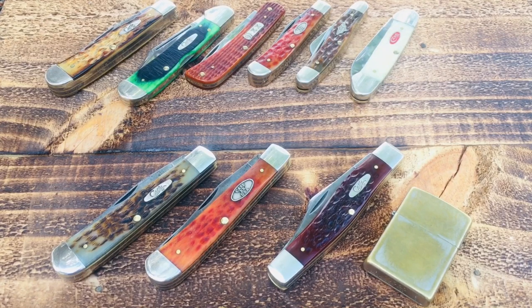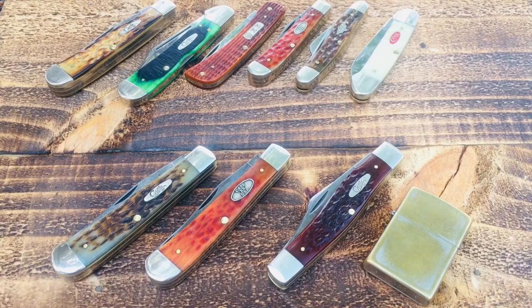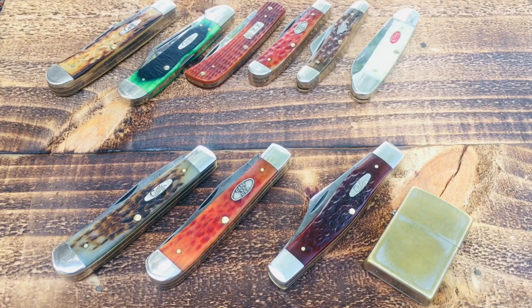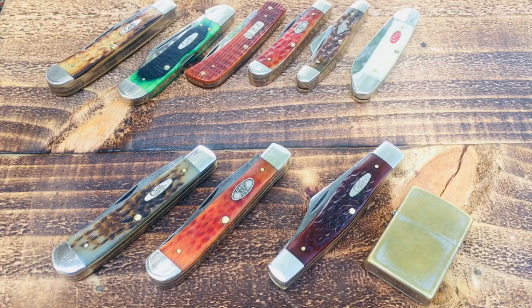I'm going to do a video today on my most carried knives — the knives that I put in my pocket almost every day, the ones that in my mind are better for work. I've also got some I don't really carry that much, maybe just for church or some special event. I'm going to cover my top three everyday knives and then some bonus knives that I think are good choices for an everyday pocket knife.